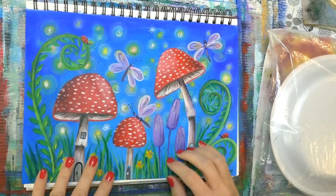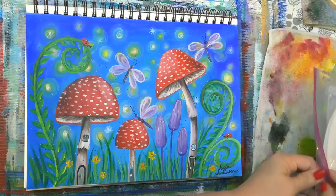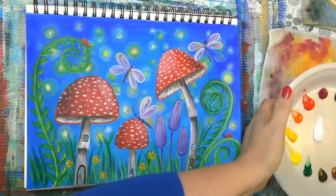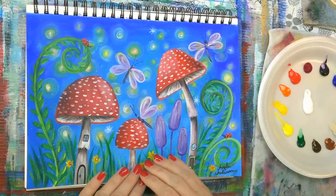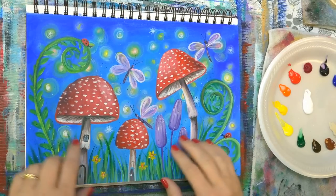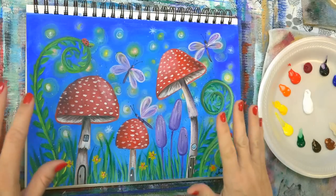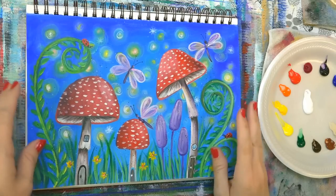We're going to do this really fun fairy garden mushroom thing. I really had fun with this — definitely more whimsical. I think it'll be a fun kids' project. I'm going to show you how to simplify it, so if you're doing this with kids, you don't have to put in all the shading and that kind of thing. You can make it a lot more simplified and easier for a beginner or first-time painter.